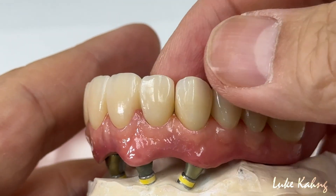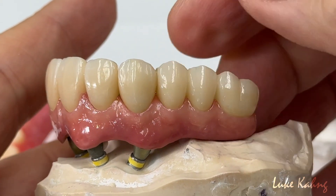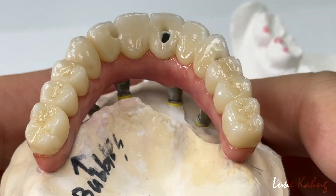And then here's another single crown. There are unbelievable cases. Just finish them. So now we're going to cement soon.